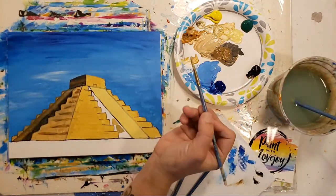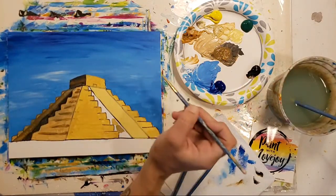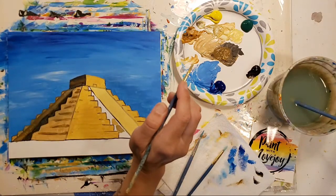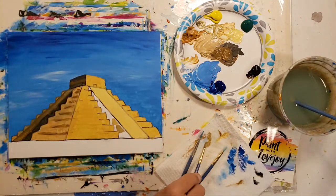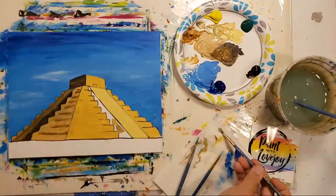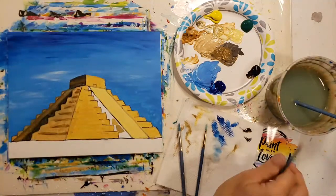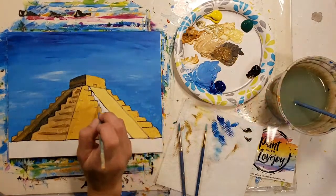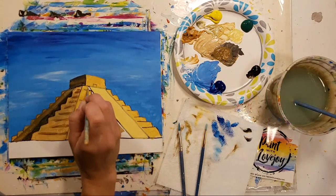If you're realizing that your brush strokes keep getting wider and wider, take a look at your brush. Do you have a lot of paint build-up where the metal and the bristles meet? If so, wipe off that excess paint, maybe clean it out — that's going to bring your bristles back together to make those smaller lines. Then go back and pick up your paint. Just a little bit of brush maintenance for you.